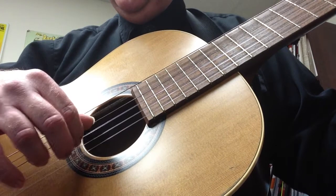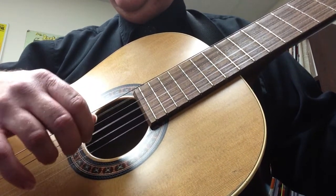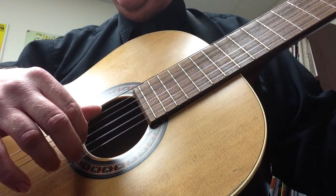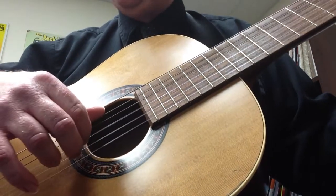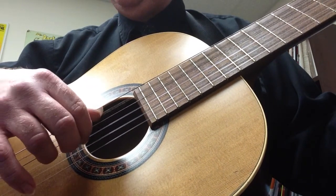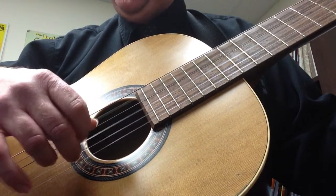The next part goes: string five, string three, string five, string two, string five, string four, string three, string five, string five, string three. These are all 16th notes — counting one-and, two-and, three-and, four-and, five-and, six-and. The last part is going to go: string five, string two, string five, string three. Work on that pattern because it doesn't change much.